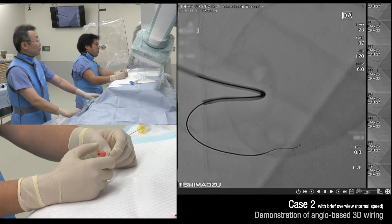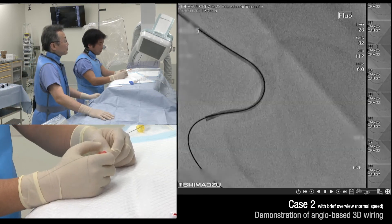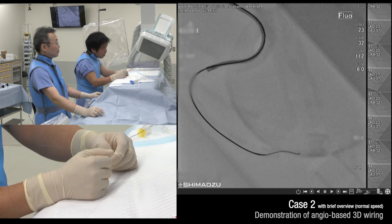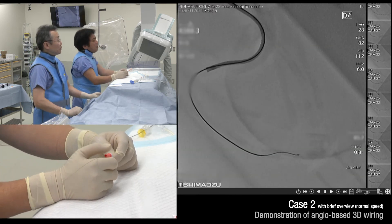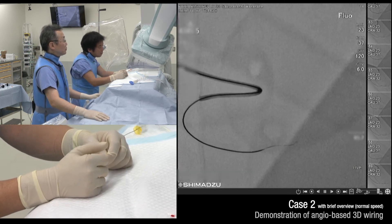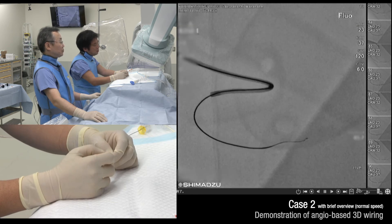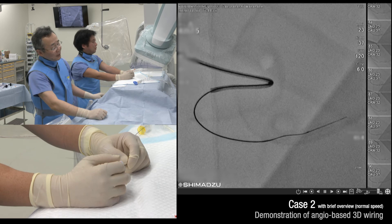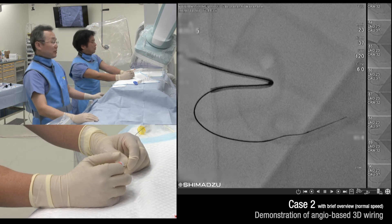I pull back the other side and check this next view. The shaft is behind and tip is in front. I rotate the guide wire counterclockwise a little bit. Maybe the tip is on the target, so I check the next view. The shaft is in front and the tip is a little bit behind. It's okay so I advance the guide wire in this direction. 3D imaging tools can be used in any coronary runs — left to right and also in other orientations. Thank you, Dr. Nagai.